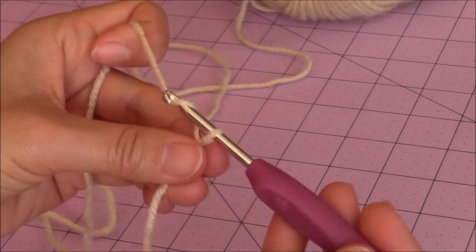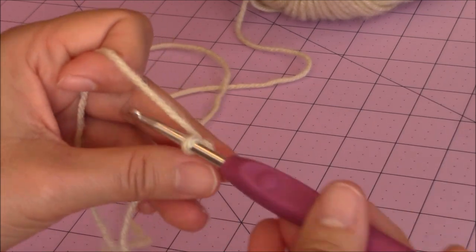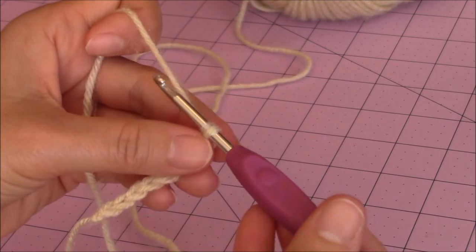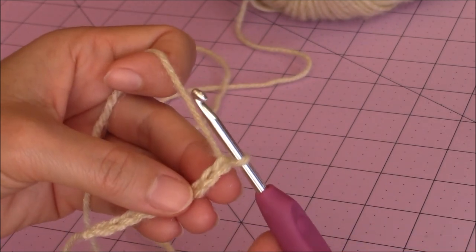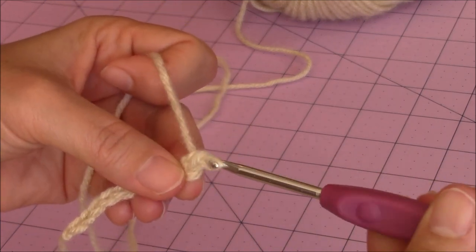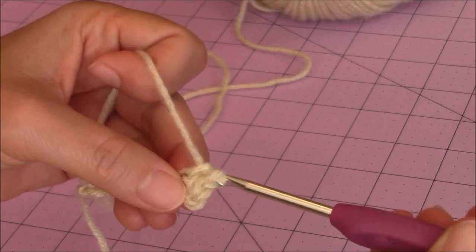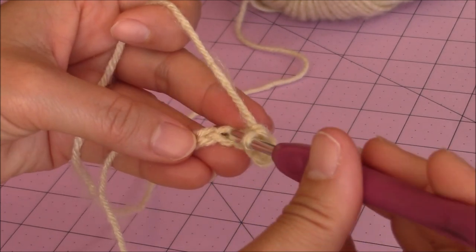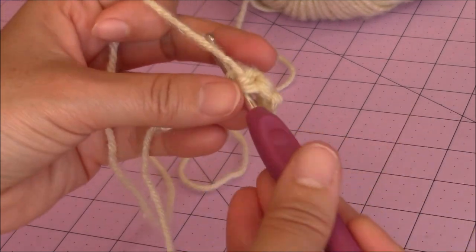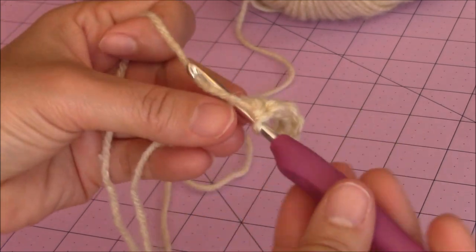Then you're going to make a chain of eight — one, two, three, four. So I have my chain of eight, then make a chain of one, go into the second chain from the hook, bring up a loop, two loops on the hook, yarn over and go through both for a single crochet. Make one single crochet into every stitch back across, but in the last stitch make three single crochet into the same stitch only, working behind your loose yarn end, then come back.